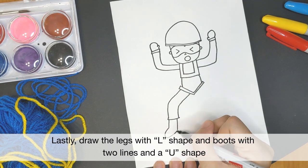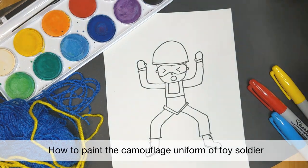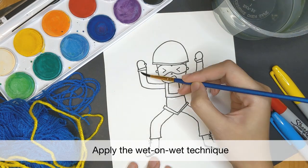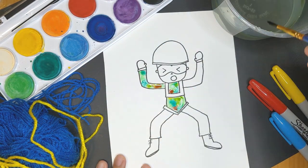Draw in the other side. If you have watercolour paint, you can use the wet-on-wet technique to create camouflage patterns. Take a brush and paint the area of the uniform with just water. Be careful though — don't use too much water or your paper will tear. Keep a rag or tissue nearby to soak up the excess water.